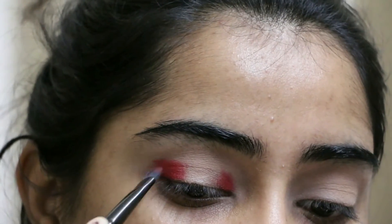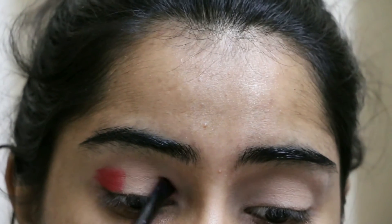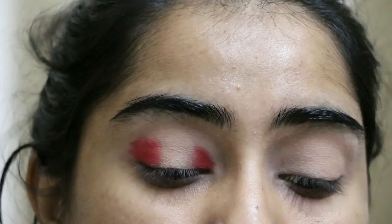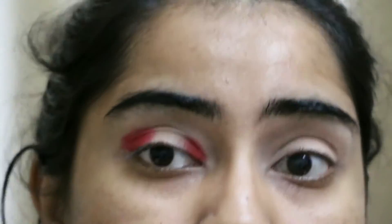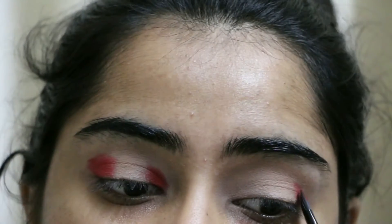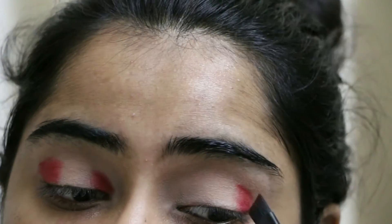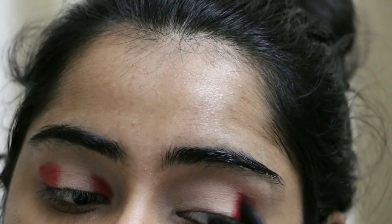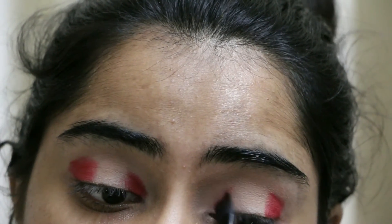I took an angled brush and not a normal blending brush because I wanted a specified crease. I'm only going in the outer and inner corners — the outer V and inner V — and putting that only in the outer area of my eyes. I'm not putting any extra product; I just took one swipe for each eye, packing it on the outer Vs and then blending it little by little.